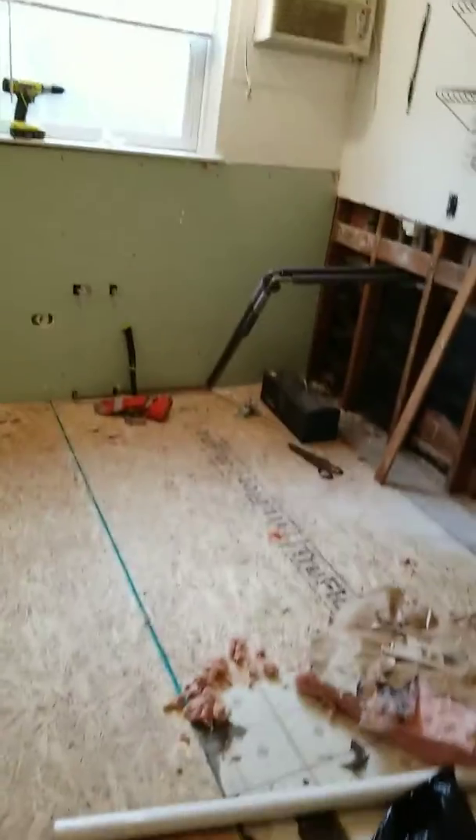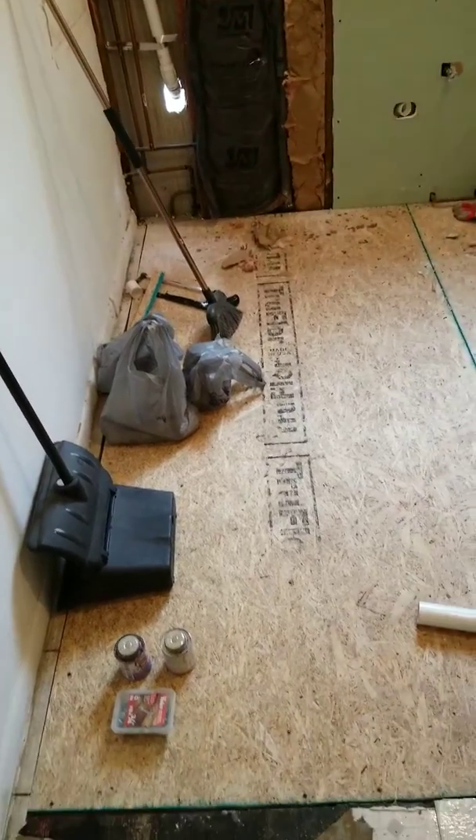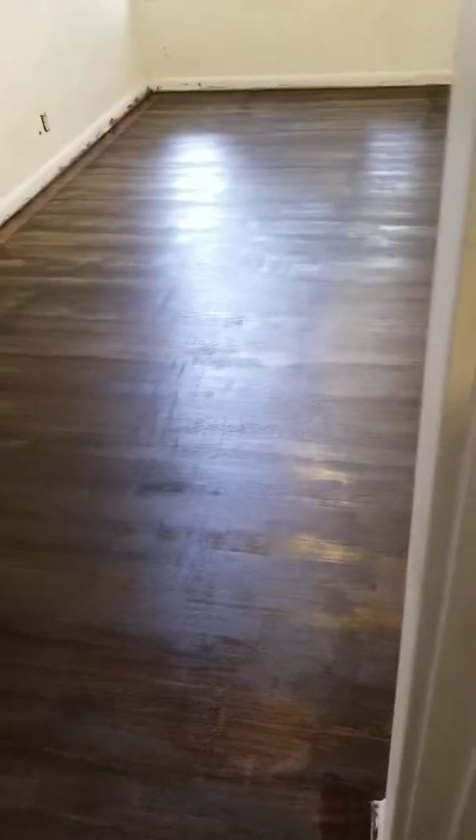Hey YouTubers, just a quick update on the kitchen here. I'm taking a detour — I don't think my video yesterday uploaded, so just a quick update.